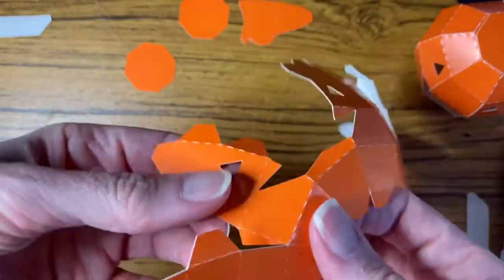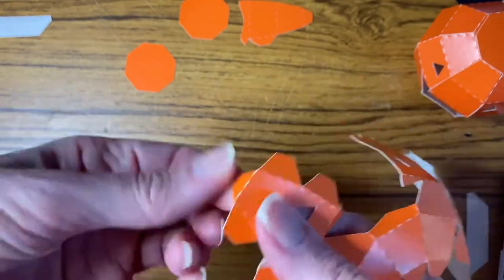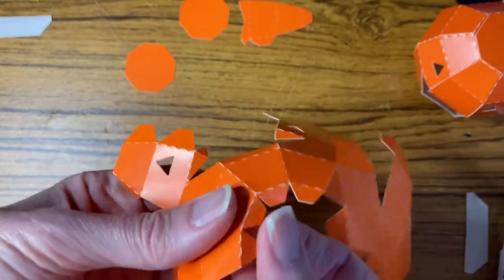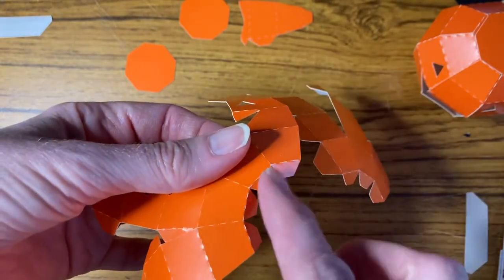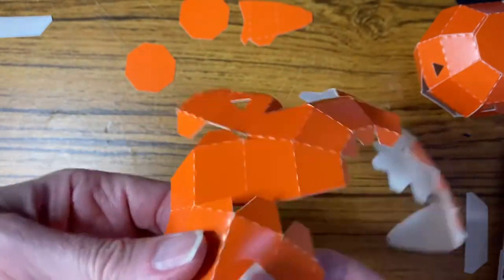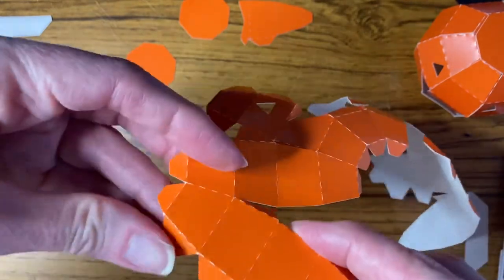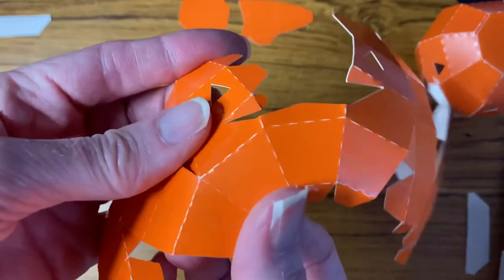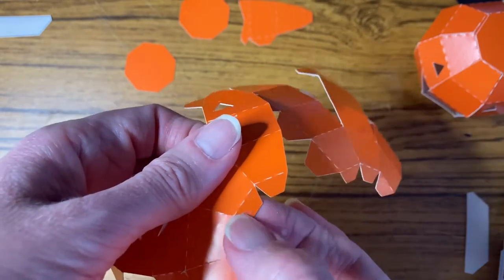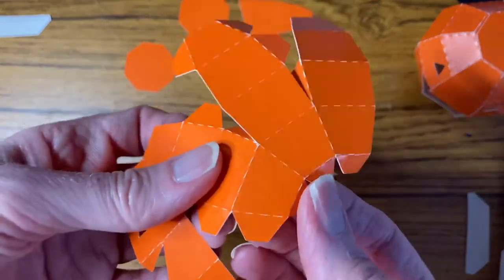You can decide to leave the top hexagon loose so you can get access. If you want it to be suitable for a battery-operated tea light, have the open access at the bottom with the little tabs. The kits have tape on all the large tabs, so just decide — and don't peel the backing off the tape if you want to have access to any side to put items in.